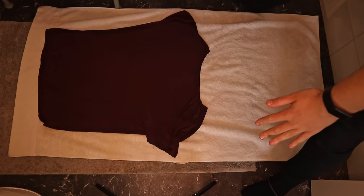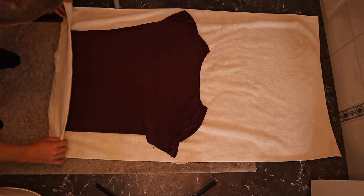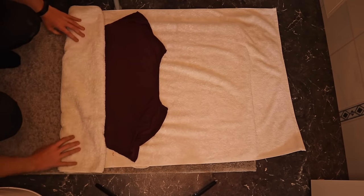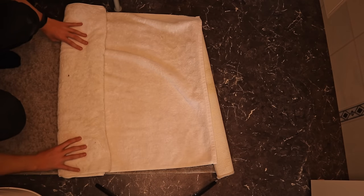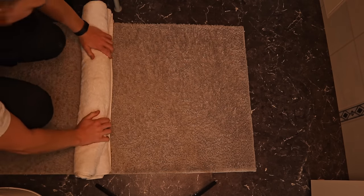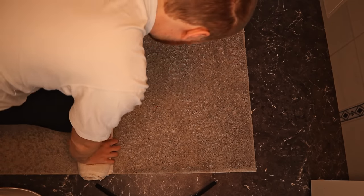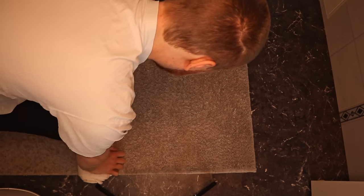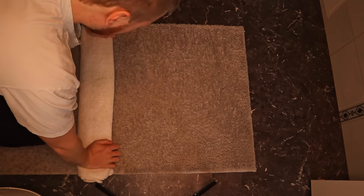We're going to start at this side by folding the t-shirt over like so. Once we reach the top, we are going to start stepping down on the roll. The reason we do this is that the towel will absorb all of the water from the burrito, and once we unwrap it, it will be a lot drier.